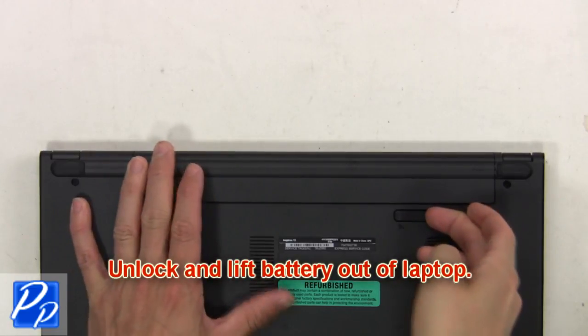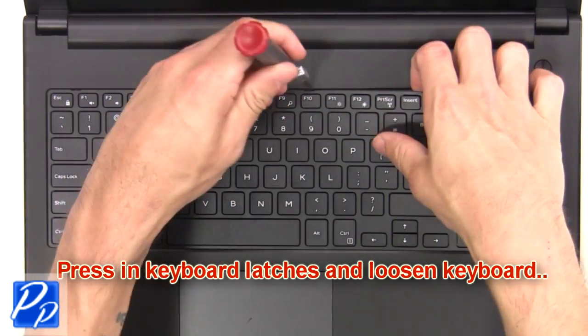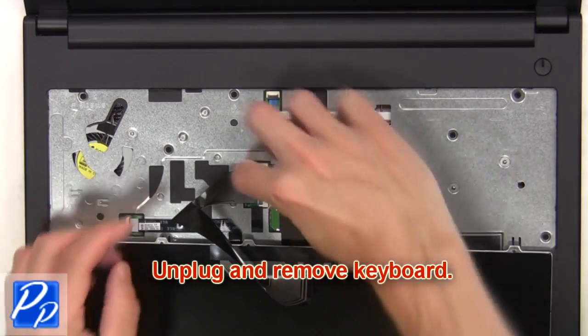First, you're going to unlock and lift the battery out of the laptop. Next, press in the keyboard latches and loosen the keyboard. Then unplug and remove the keyboard.